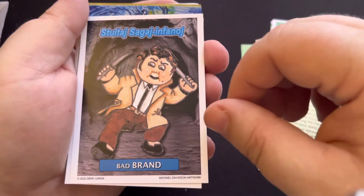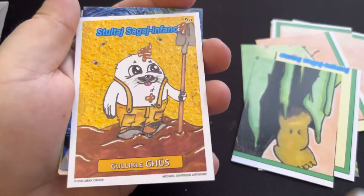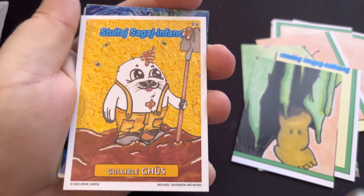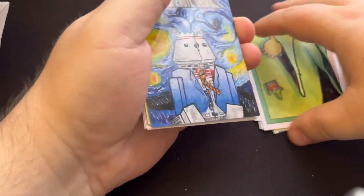He's got his little switchblades. And the 9A, the last card in the set. So that was the 9 cards here.